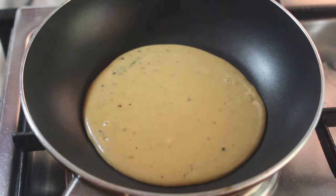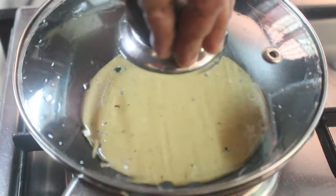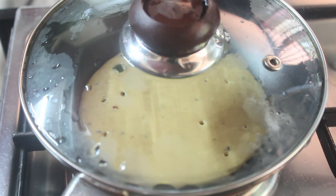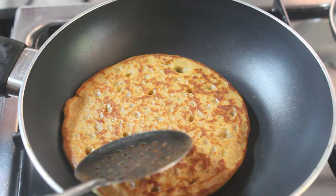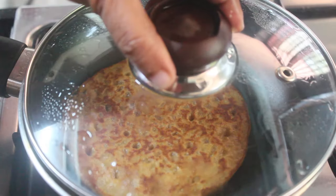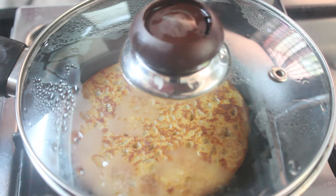Cook the cookies on low for 5 minutes. Then put the cookies aside to cool.